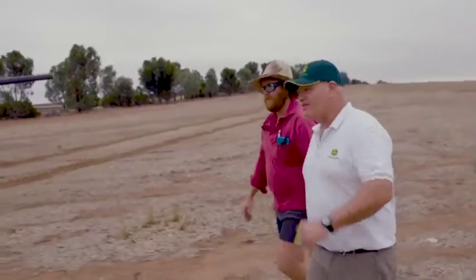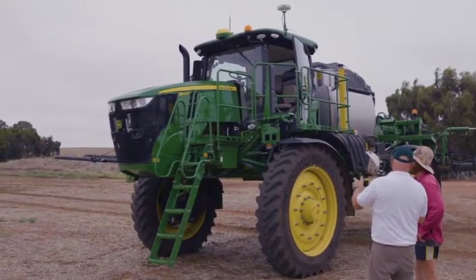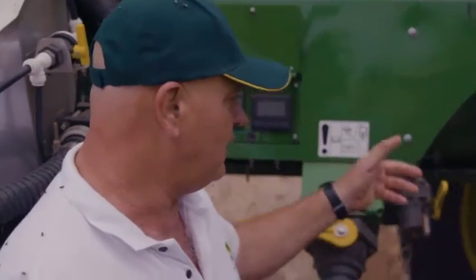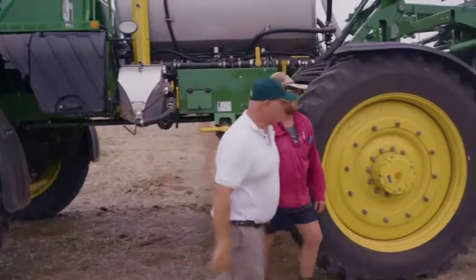Right Rob, we've come down to the sprayer here from the shed and this is an R4045. The main sensor we use for spraying is the flow meter. So what happens is as you speed up in a John Deere, that spray pump speeds up. The big advantage of that is just being more responsive.